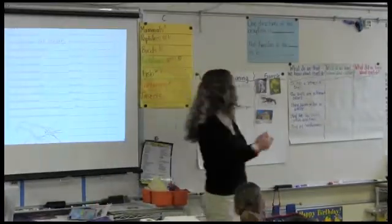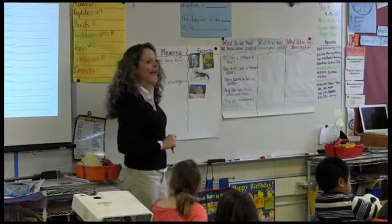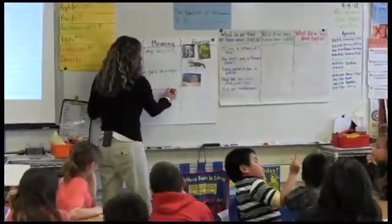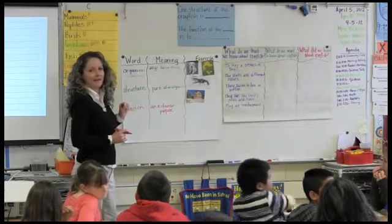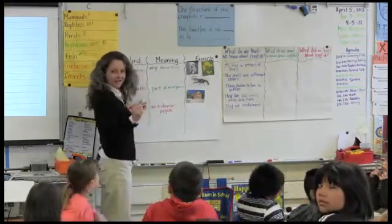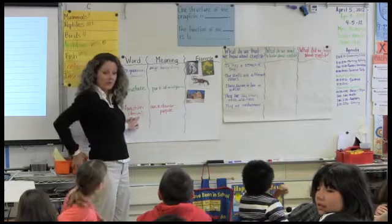A function — let me write that word on our chart here. A function is an action or a purpose. It's the why. Why does the crayfish have this structure? Does anybody know the Spanish word for function? Hint, it's close. Funcion? Funcion. You know it now, Angelo? You remember it? Good. Anthony, you remember it? Yeah. It's really close, right?